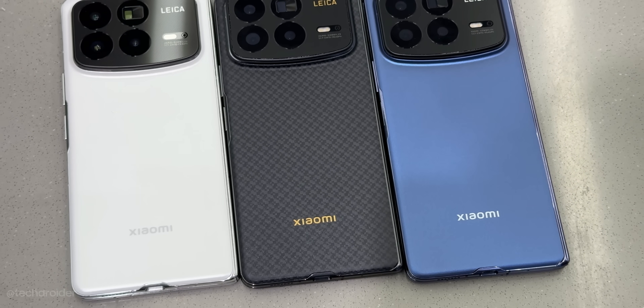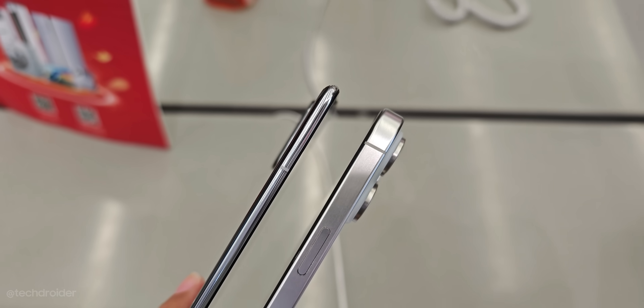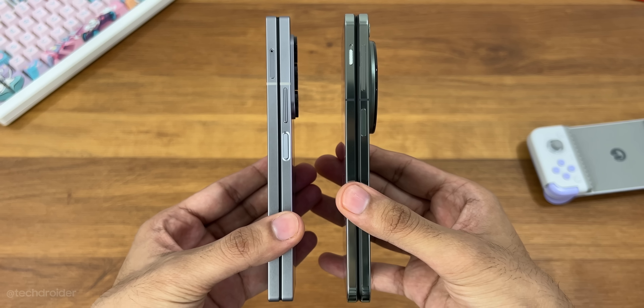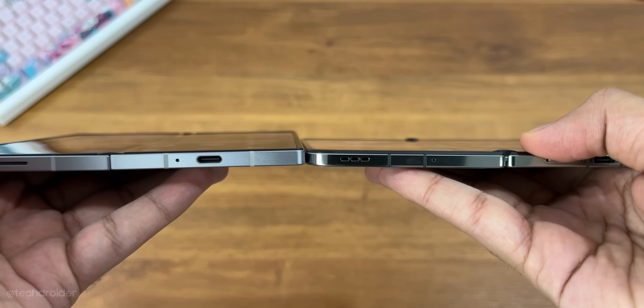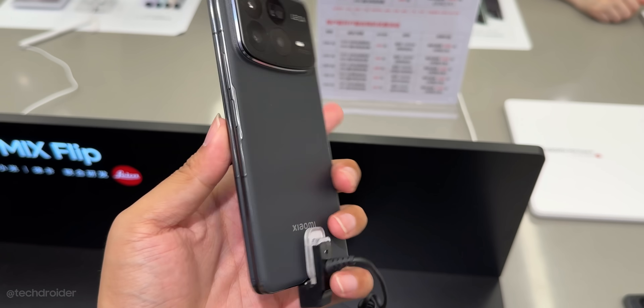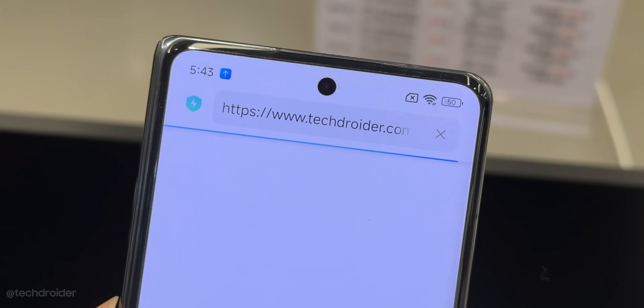This is the Xiaomi Mix Fold 4, one of the thinnest and lightest folding phones in the market right now. It is just 9.47mm thin and weighs just 226g, while the Samsung Fold 6 is 12.2mm and weighs 239g. The interesting part is the Xiaomi Fold got a massive 5100mAh battery, and this thing is even thinner than the iPhone when folded — this design is a masterpiece, we just cannot deny that.